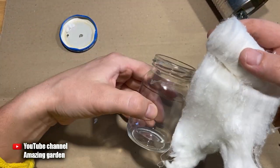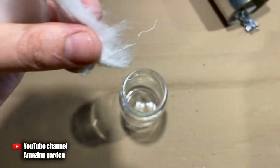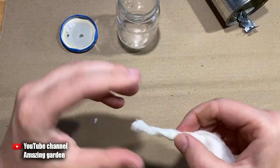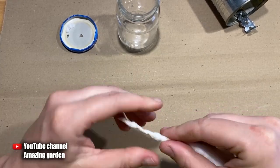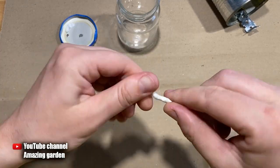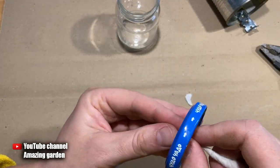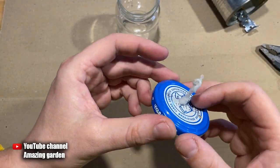First we make a wick for our heater. The easiest way is to make it from cotton wool. We tear off a piece of cotton wool long enough that it reaches the bottom of the jar with a small margin. With the help of our fingers, we twist the cotton wool into a thin wick — this makes it easier to pull through the hole. It is necessary that the cotton wool sticks out a little outside.